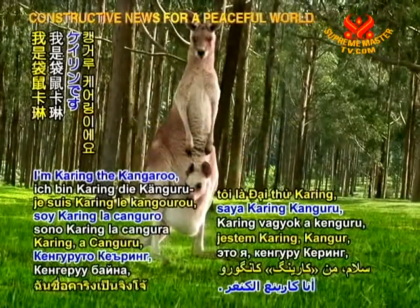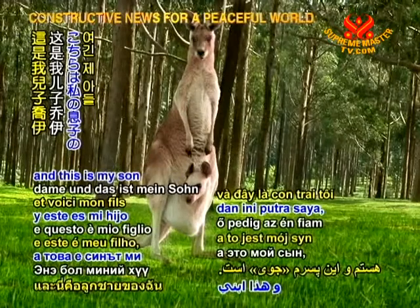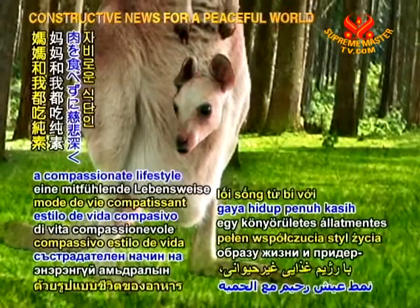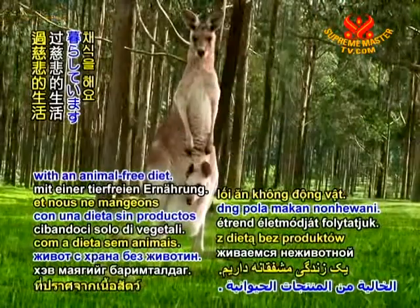Hi there, I'm Caring the Kangaroo, and this is my son, baby Joey. Hi everyone! Mum and I live a compassionate lifestyle with an animal-free diet.